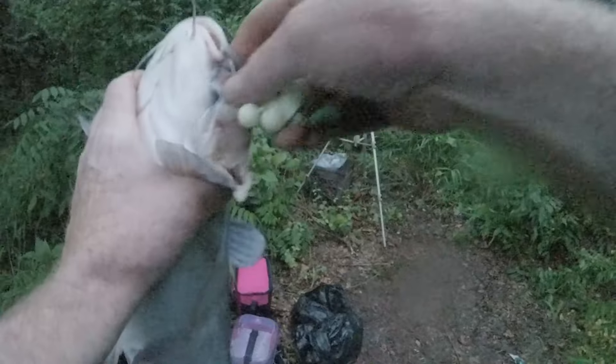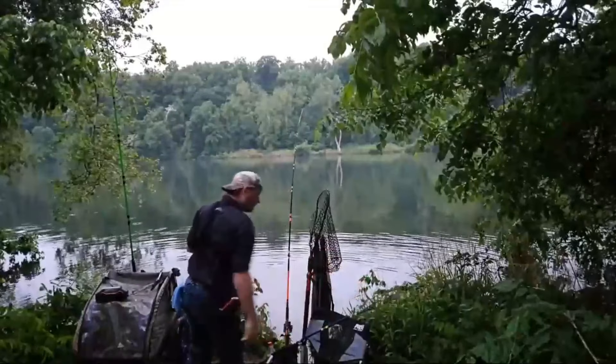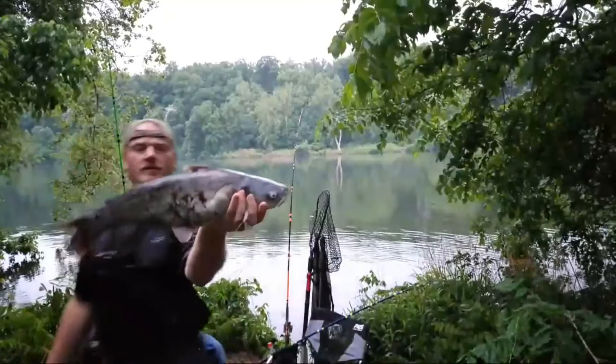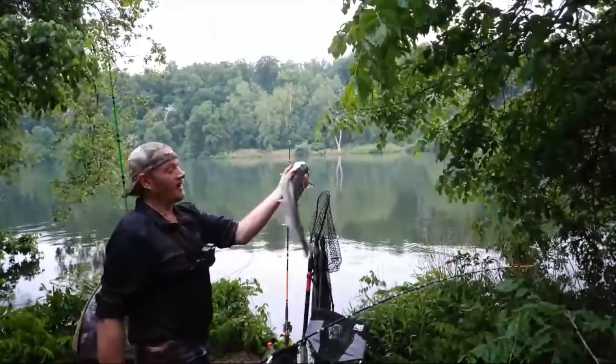Hit it with slip slap — slip slap. Was that fish number 12? I'm going to say he's probably like a four. We're just going to call him four pounds because I ain't going to fight him no more.